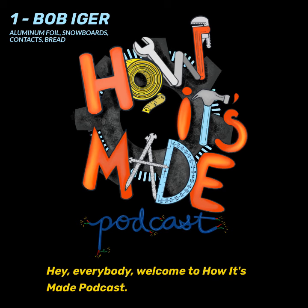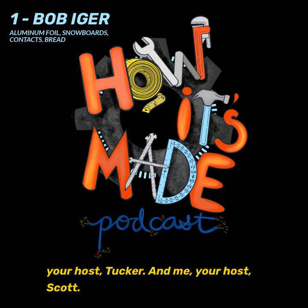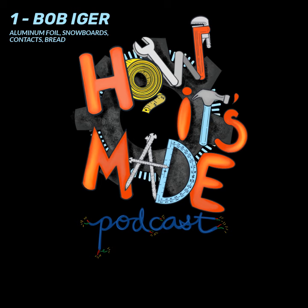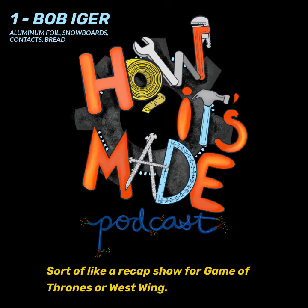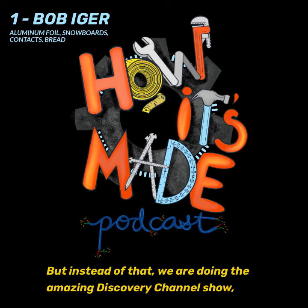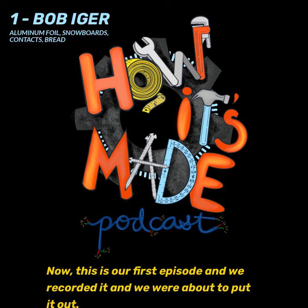Hey everybody, welcome to How It's Made Podcast. I'm your host Tucker, and I'm your host Scott. We are doing this podcast — the premise is that it's a recap podcast, sort of like a recap show for Game of Thrones or The West Wing, but instead we are doing the amazing Discovery Channel show How It's Made. This is our first episode.